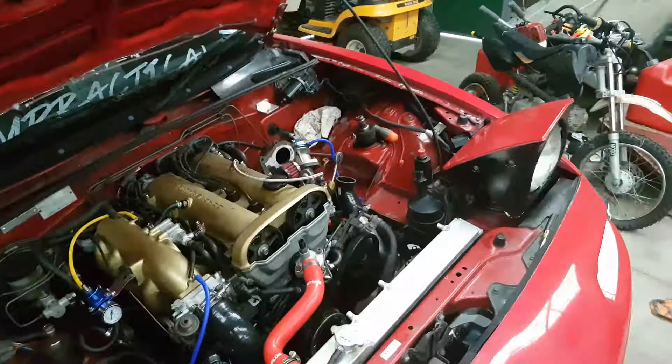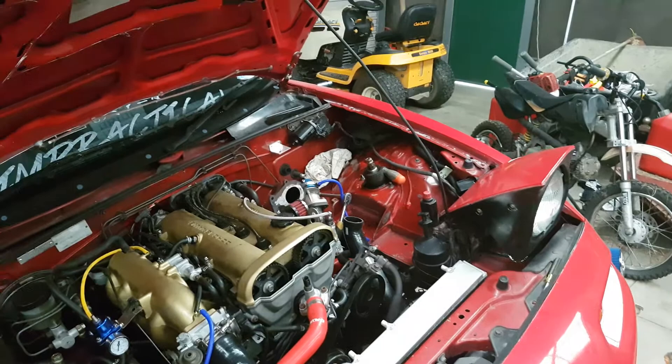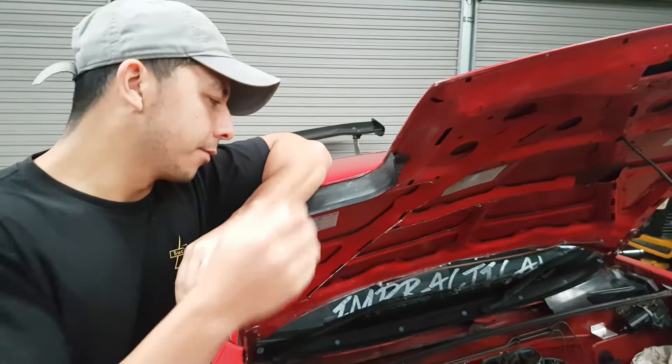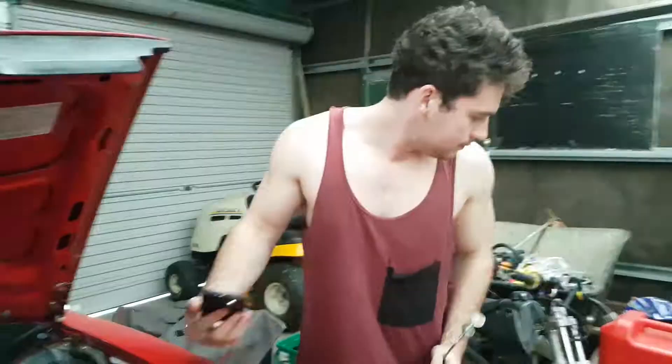The turbo is off right now because there's a leak in the turbo housing — in the flange. We were making 10 PSI last time we were driving it, so hopefully we can find this leak and then go for a drive later making 10 PSI.